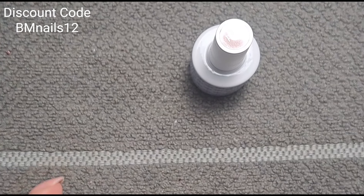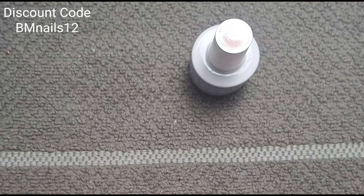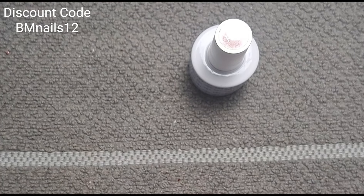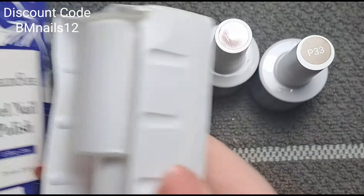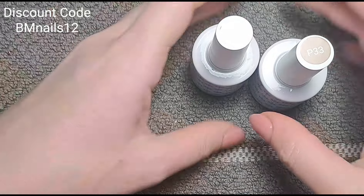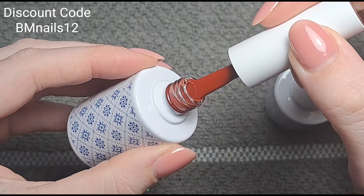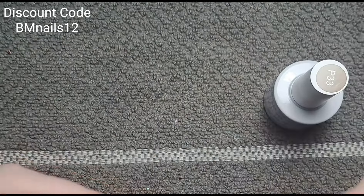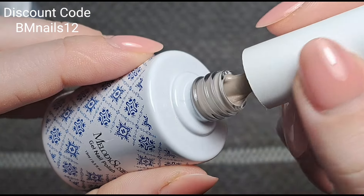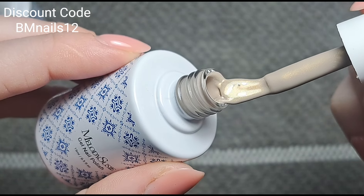They're really well packaged with cellophane, a box, and a tray inside to keep it neat. Beautiful boxes as well. So these are the two colors: P29, which is a stunning color, and P33 — I thought it was just going to be a nude but look at that sheen, it's like a gold hue to it. Absolutely stunning, I love that.